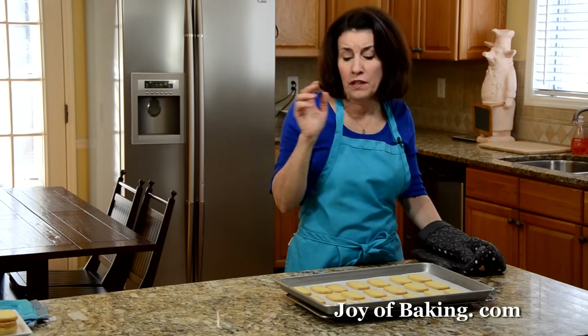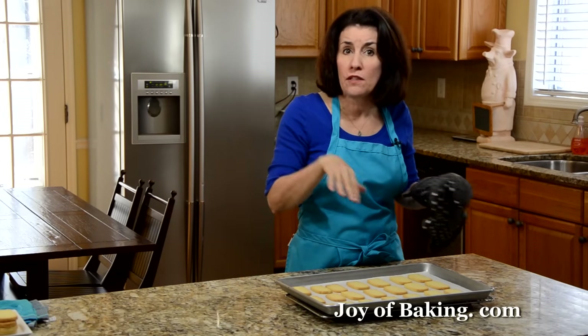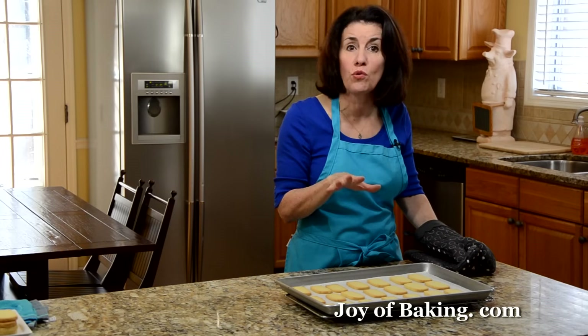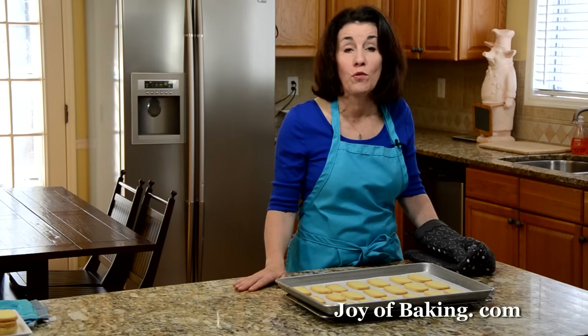The longer you bake these cookies, the more crisp they will become. Now I'm going to let these cool completely, and when we come back we'll make our lemon glaze.